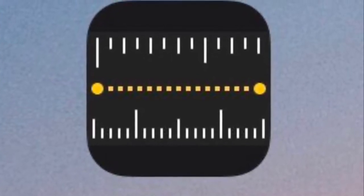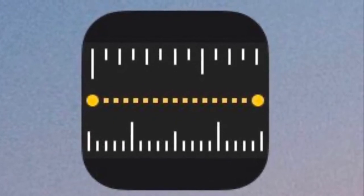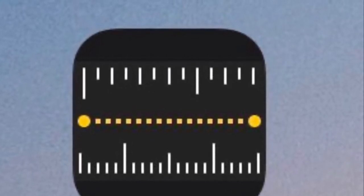Today I'm going to show you how to use the Measure app on your iPad. It's preset, but you can find it in self-service as well. When you first open it up, it's going to ask you to scan the floor and move it around. Then you use that little plus button on the side to set a point.